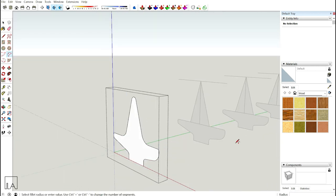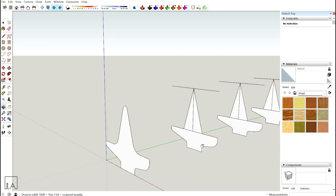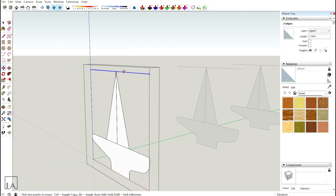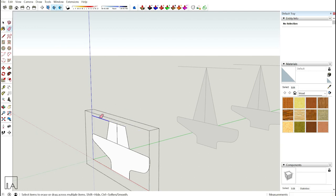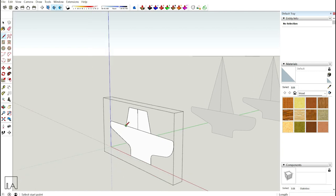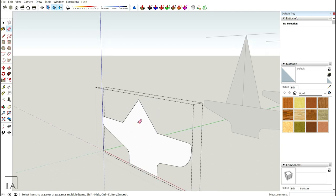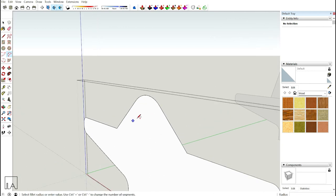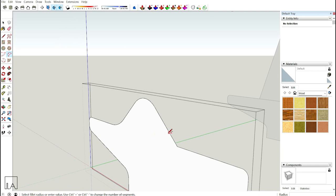Now move to the second profile — same process but I'm going to reduce the height. Go inside, select the top line, make a copy and move it down by 0.75m. Erase off the top part and the sides. Take the line tool, connect the two points — your backrest is ready. Erase the extra lines, then take your arc tool: fillet on top and fillet on the seating. Second profile is done.